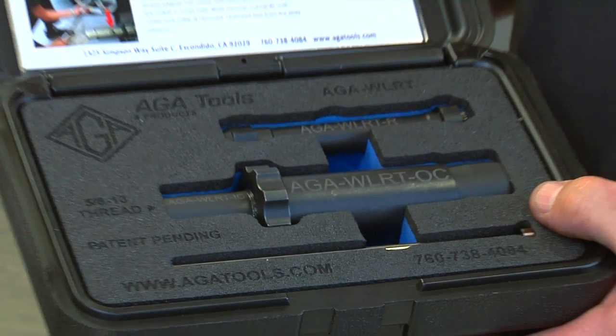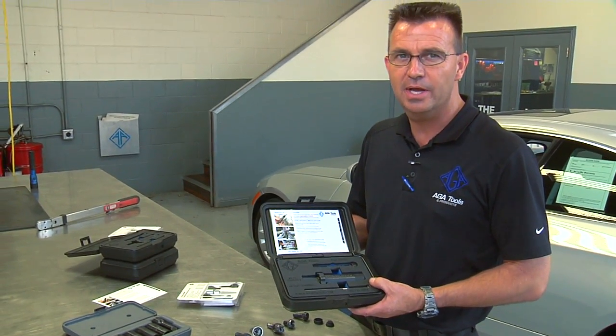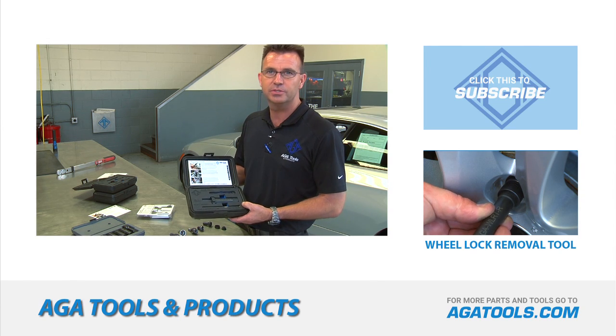For more information on the ATA wheel lock tool or to purchase it online, you can find it on atatools.com. They do require that you have a business license in order to purchase this tool.